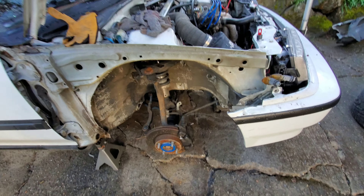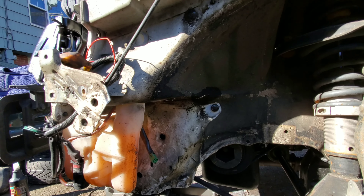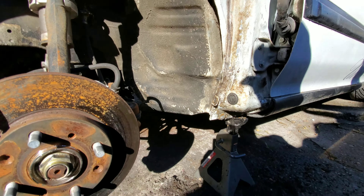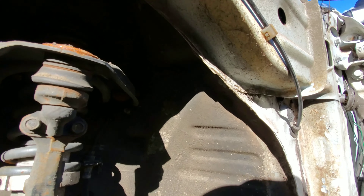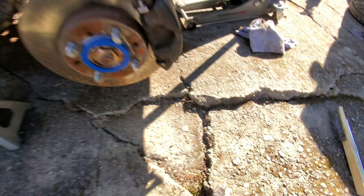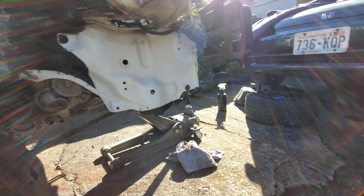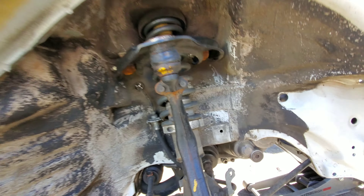I'm gonna do a quick before and after — pretty sure you can see how it's gonna have a lot of stuff. That's about the shape the other side was in. I just quickly hit it up with some dollar store grill degreaser — it's a dollar for that big thing — and just wiped it down as good as I could, then gave it a really quick hit with a steel wire brush.